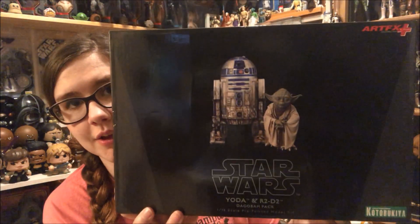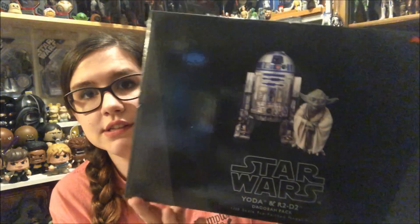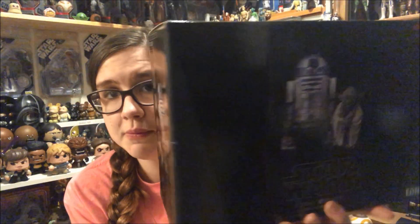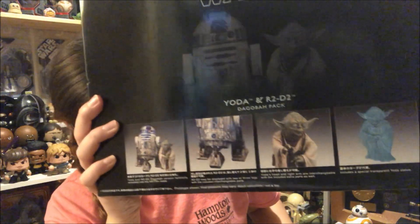Hey everyone, welcome back to another video. Today I'm going to be showing you guys the Star Wars Yoda and R2 Dagobah pack from ArtFX+ — Kotobukiya, whoever they're made by. This is part of the build-together statues that are often sold at places like Barnes and Noble for a relatively decent price. This is a two-pack with both R2 and Yoda, and you also get a holographic Yoda as a bonus statue.